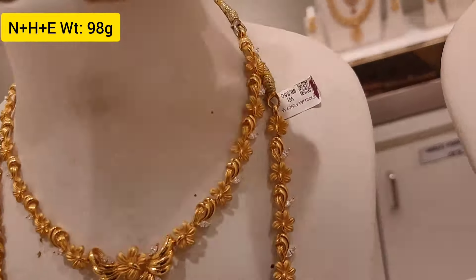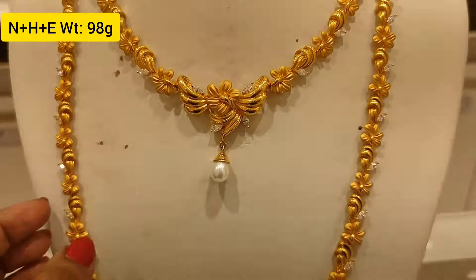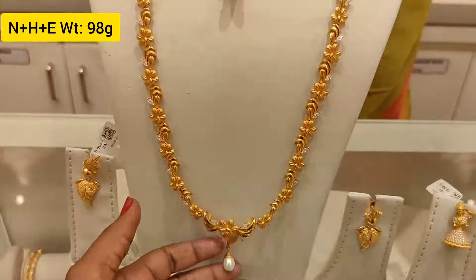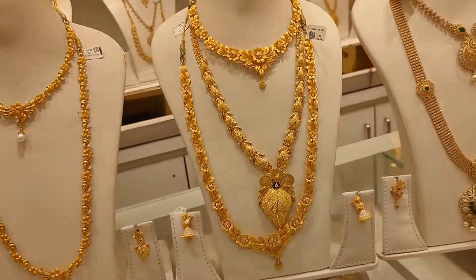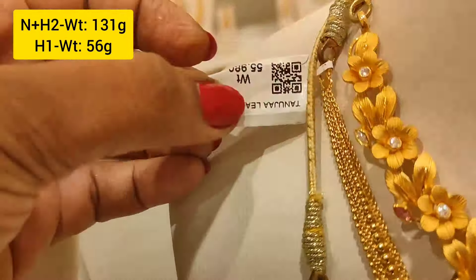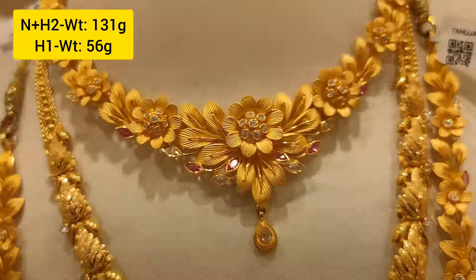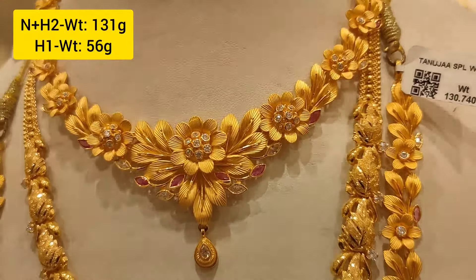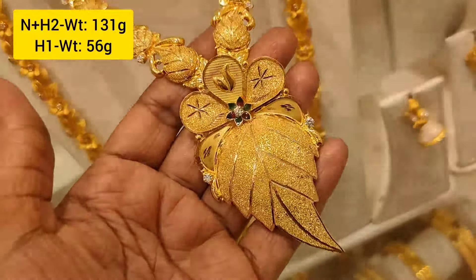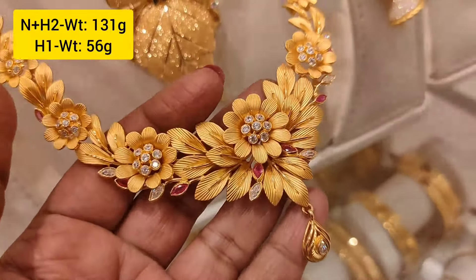This is a lightweight necklace at 98 grams weight with stone and pearl detailing. Flower design and leaf design with stone — 131 grams weight — in yellow gold finish. This is a recent fancy collection.